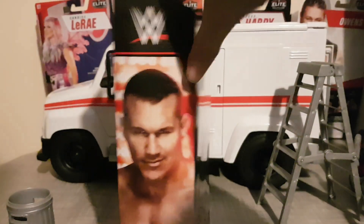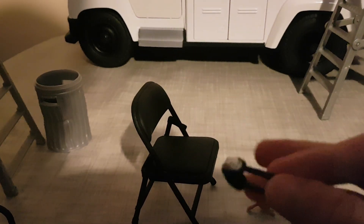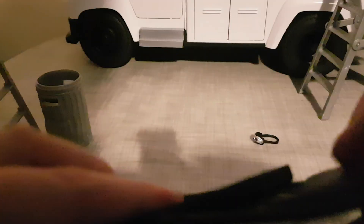I'll unbox it in three, two, one. Here are the accessories: it comes with his visor from the episode where he attacked the legends backstage. He also comes with a chair — a padded one. I don't know how that's supposed to exactly work; it'll be soft when you hit it.